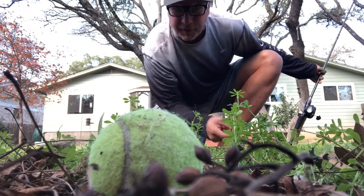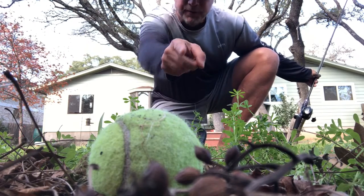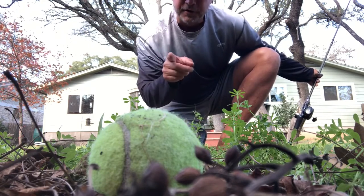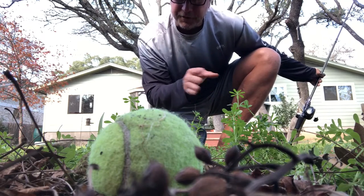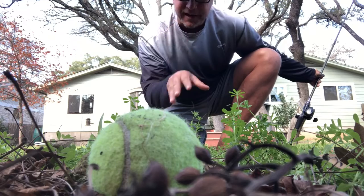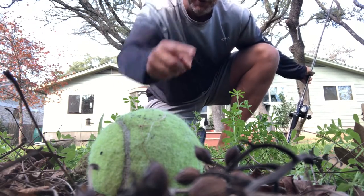I'm gonna go back there and try to pitch to this tennis ball — try to get as close to it as I can, over and over again, as accurate as possible. No slamming it down — nice soft landings, trying to be within a few inches of that target.